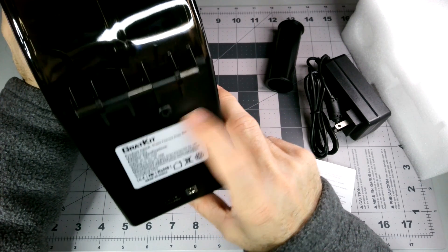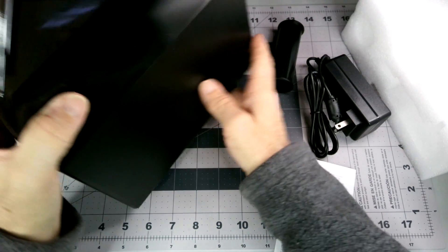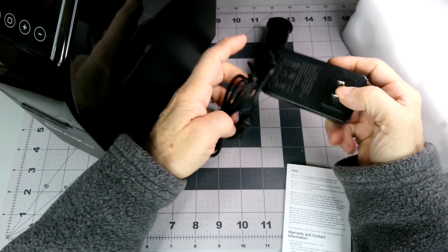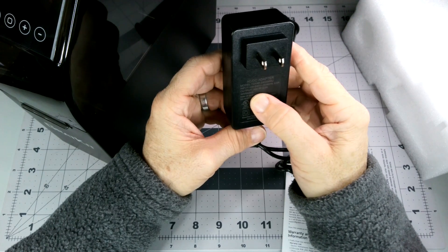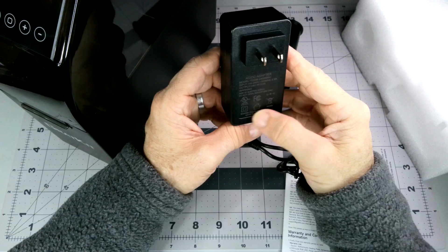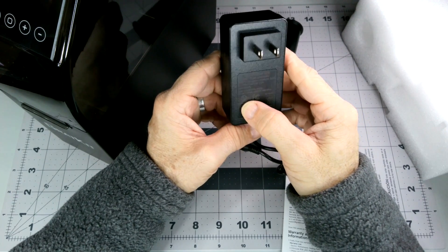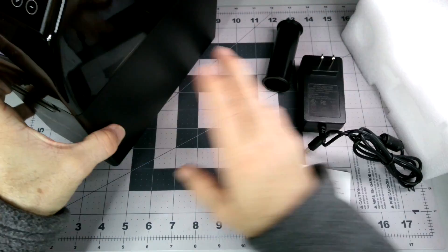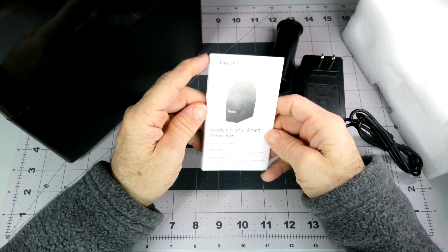Here's your power supply — 24 volt, 2 amp. The power supply is UL listed, I believe that's what I'm seeing there. I like seeing that on electronics. I didn't see any lab testing on the dryer box itself.